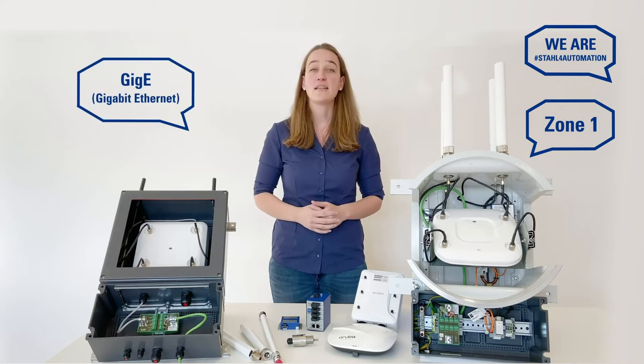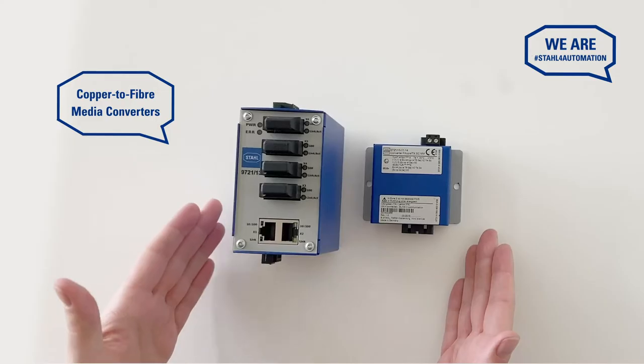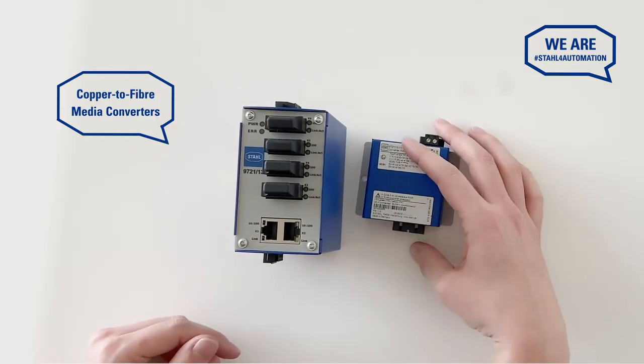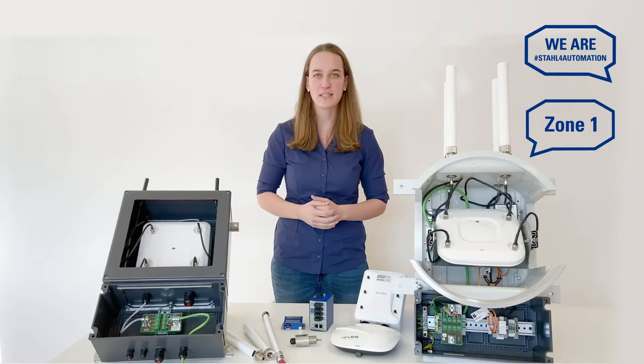Importantly, it includes a gigabit ethernet terminal that ensures explosion-protected data transfers. Our media converters also give you the option to translate a copper signal into an explosion-protected fiber-optic signal.